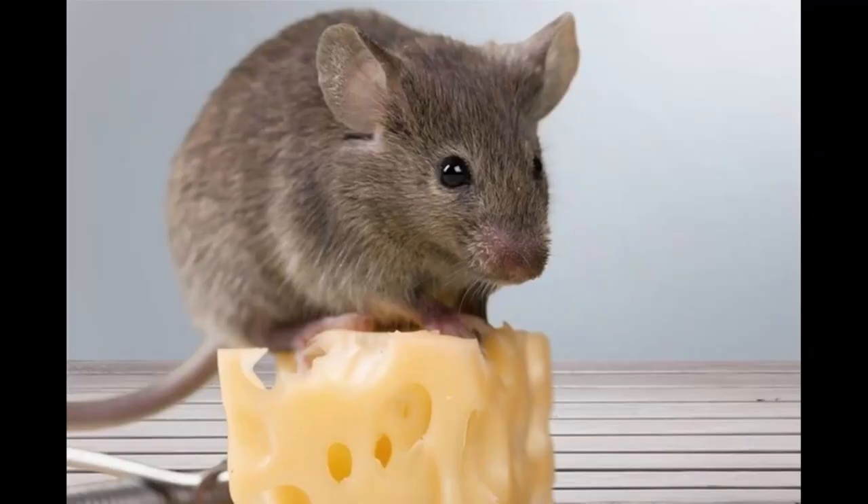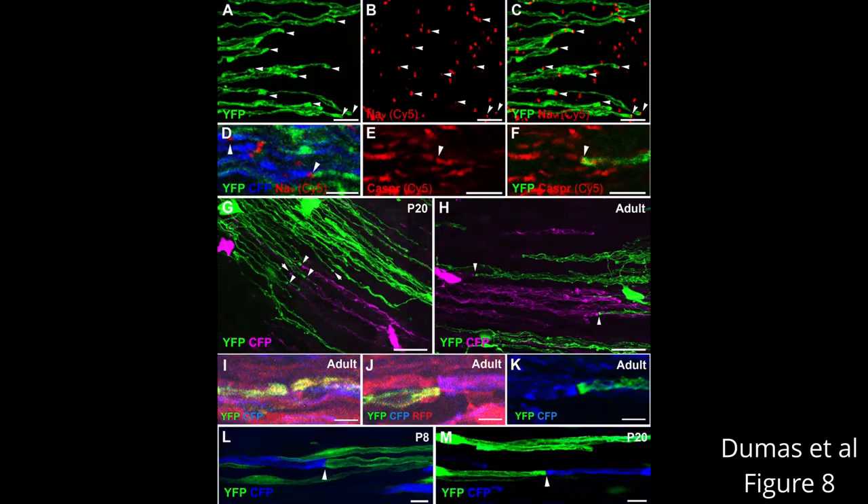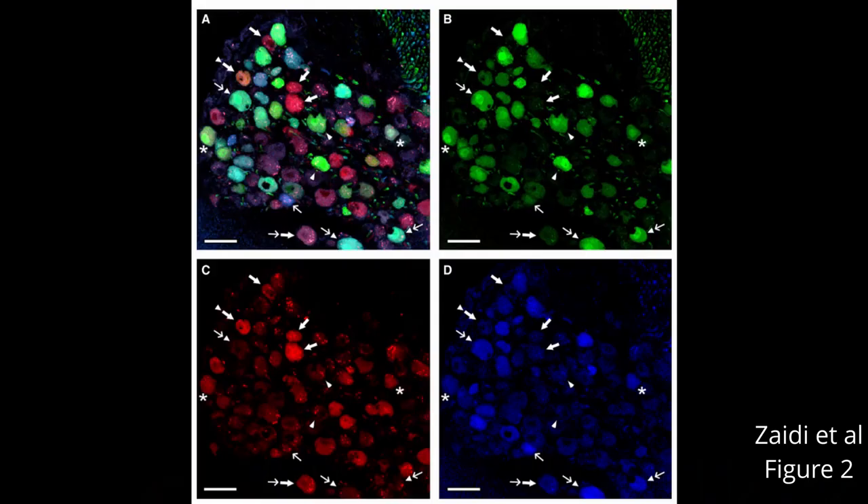So far, Brain Bow has been used in mice and flies, but there's even cool research using Brain Bow in plants. It's mostly been optimizing the Brain Bow system for different kinds of nerve cells and different areas of the brain. Dumas et al. used Brain Bow to specifically color oligodendrocytes, which are important support cells for the nervous system. And Zadie et al. recently used this technology to understand taste bud growth and innervation in mice.